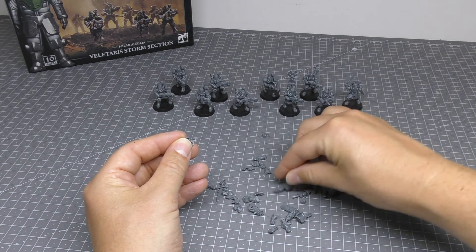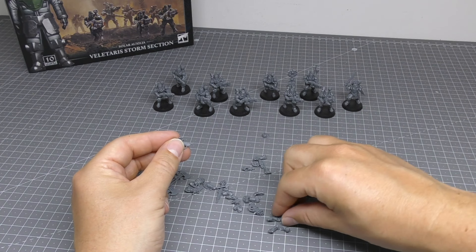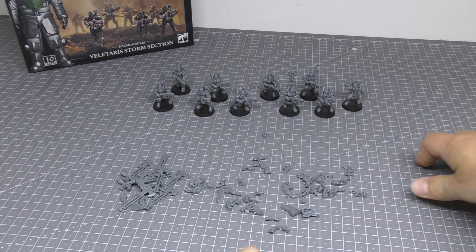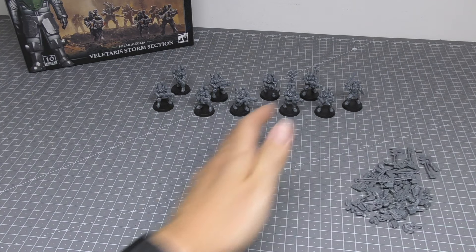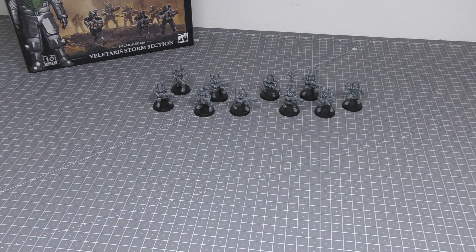There's a spare volkite weapon since I didn't give one to the prime, plus an extra head. It's important to note that you can't make these in a unit of five — you have to make them in a unit of 10 — but you can have 20 in a unit. The pistols, swords, and other parts could potentially be used for your other Solar Auxilia units like command squads, so they're pretty useful.